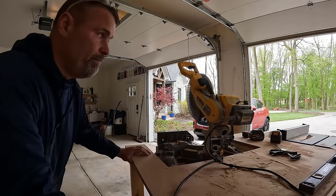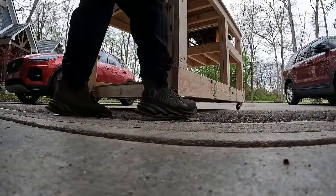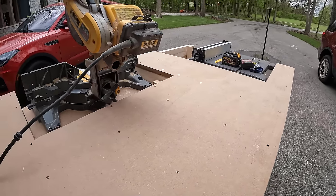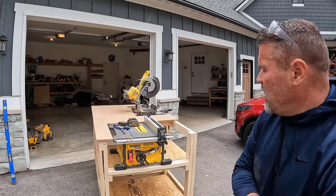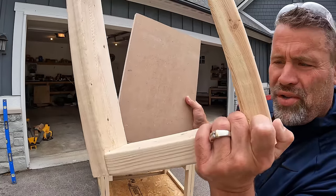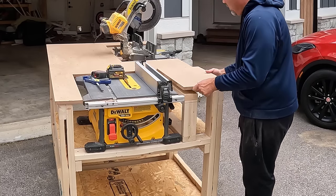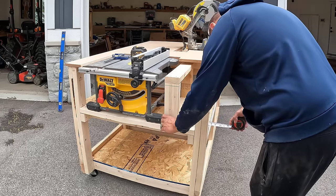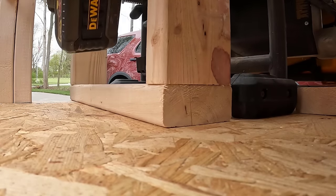Rolls pretty good. I'll probably run a sander over this before I'm done, especially the edges because they're kind of sharp. I got one last thing to do which is going to be this little wing wall and then the tabletop on that side of the table saw. I've already built it — pretty simple. This goes here like this, this will go on here like this. I'll make it so I can take the screws out and readjust it if I ever get a different table saw.